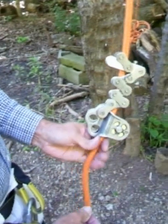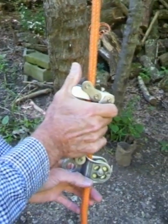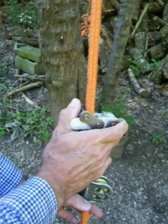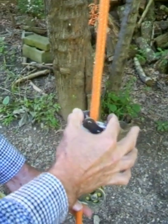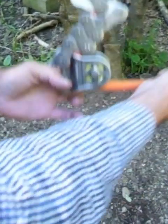When you get ready to ascend and you have it weighted, you should grip it in your hands something like this and pull down with your thumb to start releasing it. It will start to slide down when you pull down with your thumb. If you're limb walking, it's best to pull on both sides to release it completely, and then it just cinches back up.